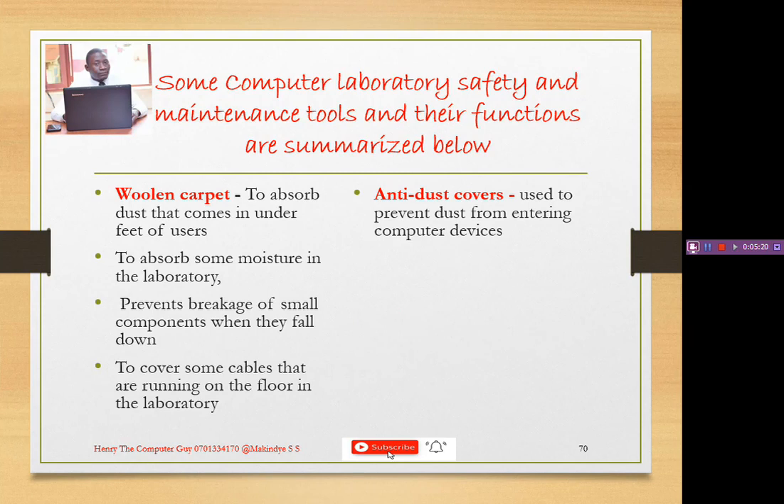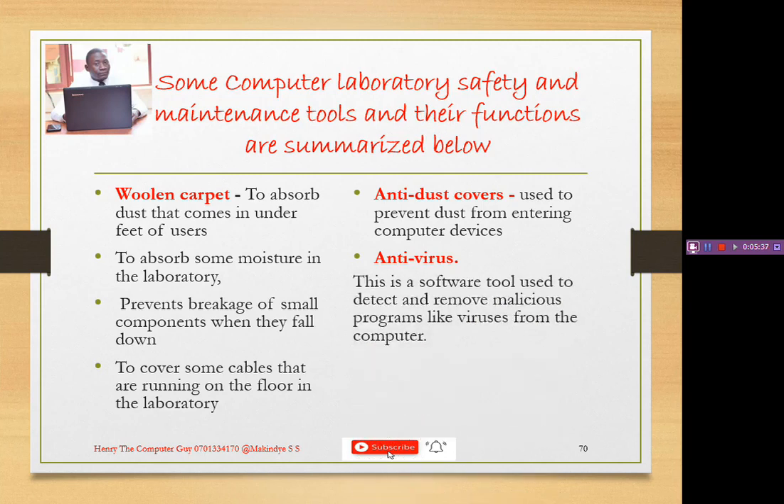Let's look at another one: anti-dust covers. If you are not going to use computers for some time, please cover them with anti-dust covers. They are used to prevent dust from entering our computer components or devices.